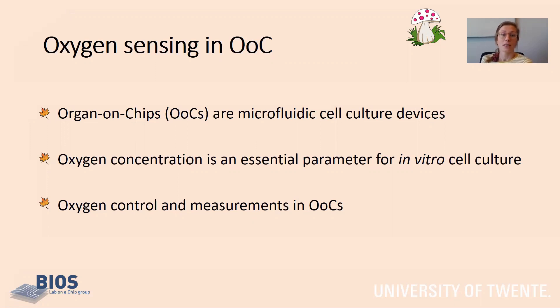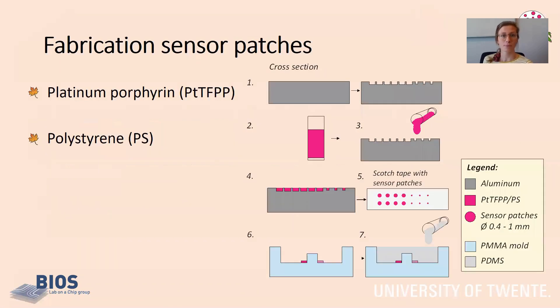Therefore, there is a lot of interest in oxygen control in organs-on-chips, and to be able to control the oxygen, we need to measure it. We fabricated oxygen sensor patches based on the platinum porphyrin, abbreviated as PTTFPP. This sensing material is embedded in a polystyrene PS matrix.